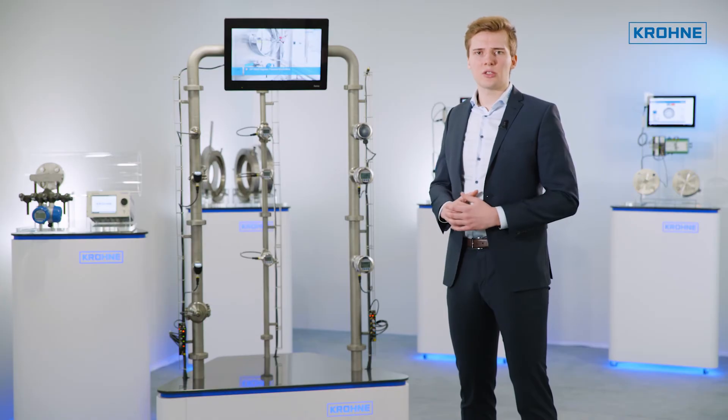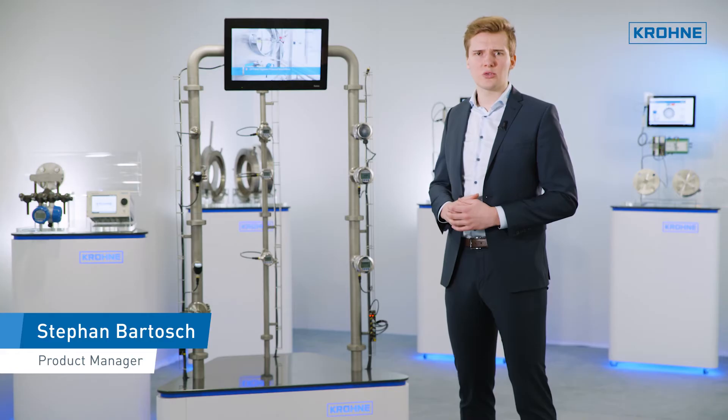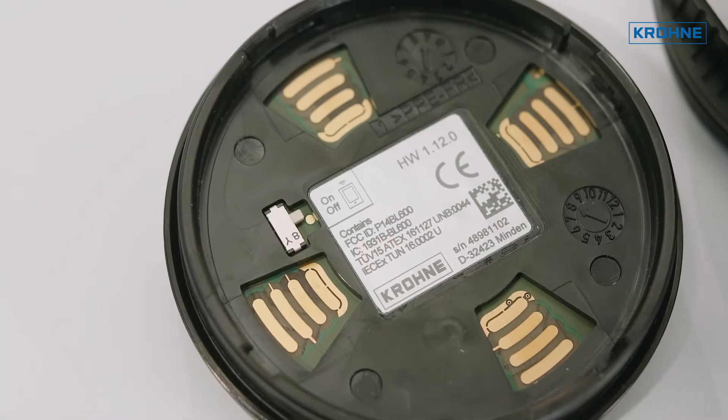As a part of Krone's MyDevice Services concept, Bluetooth communication for our OptiBar process pressure transmitters is available. The Bluetooth functionality is integrated into the display and adjustment module. By default, it is on, but it can be switched off at any time via a hardware lock on the rear of the display.